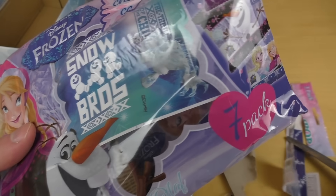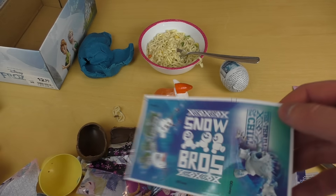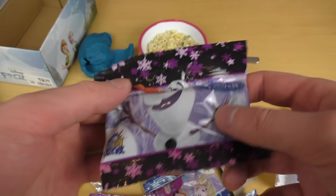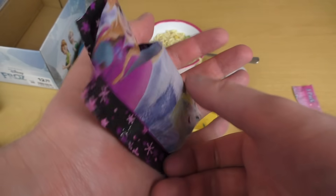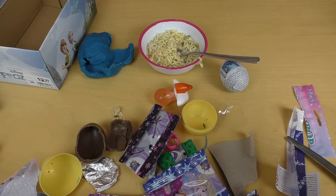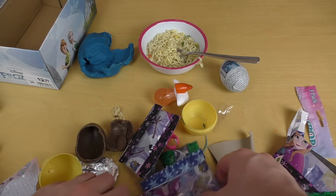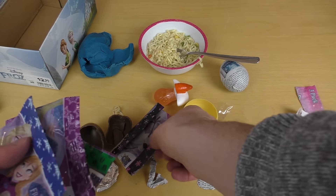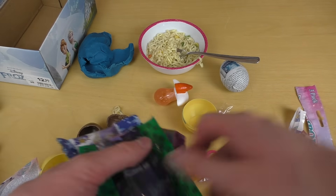I've got one more thing — it's a Frozen 7-pack. It contains all kinds of stuff: stickers, and what I thought were cookies are actually chocolate balls. Some chocolate balls — more chocolate balls — everything is chocolate balls! One, two, three, four, five, six. So it's basically chocolate balls and stickers.